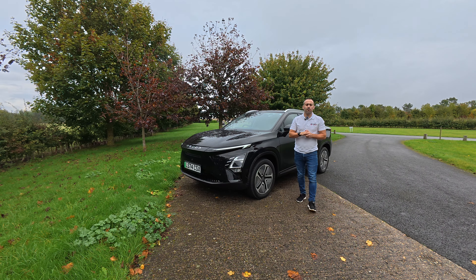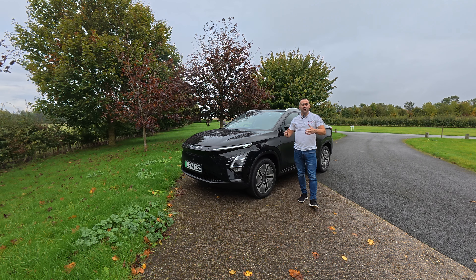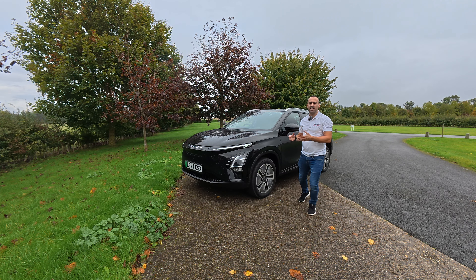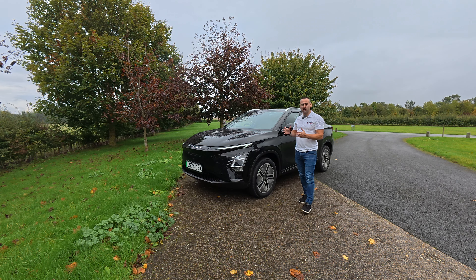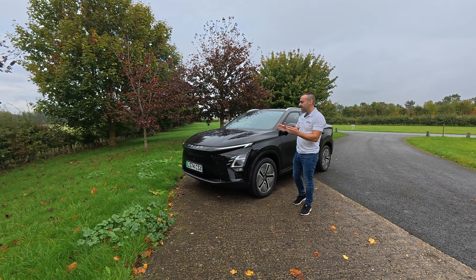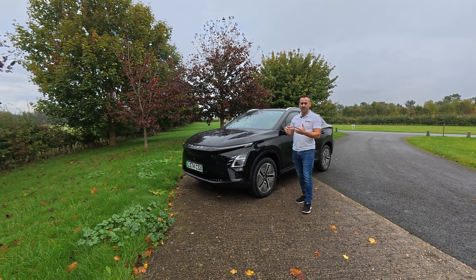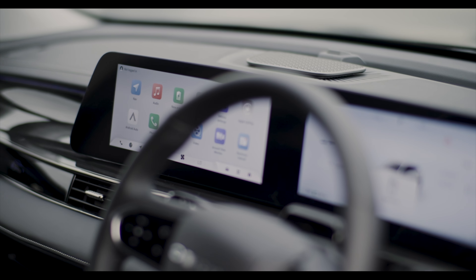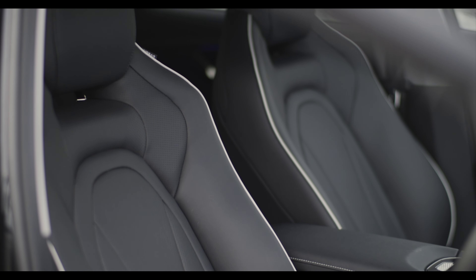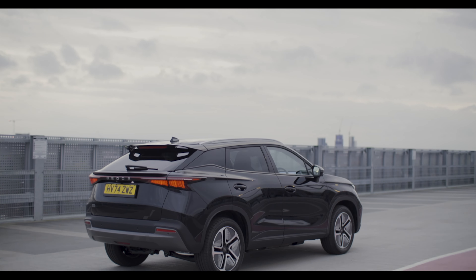Hi guys, Alex, Peak Performance Reviews — welcome to another vlog and another car review. Yes, I find myself in an EV. I've been in quite a few, but you've seen me in some petrol combustion cars. You would have seen me in the Omoda 5. Well, this is basically the Omoda 5 but electrified, and it starts at £35,000 for this Noble model. If you go with the Comfort model it's actually only about £33,000, so you get a lot of car for your money.